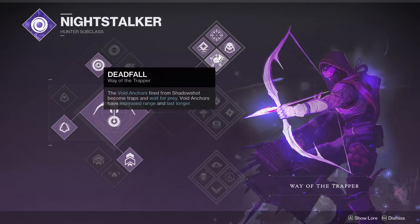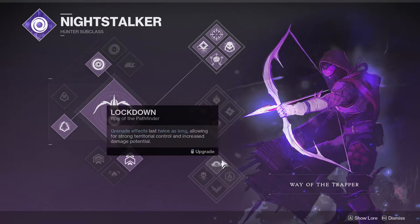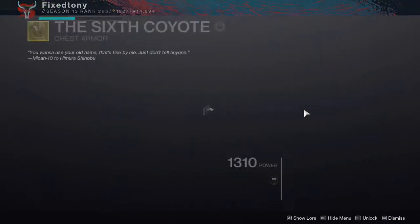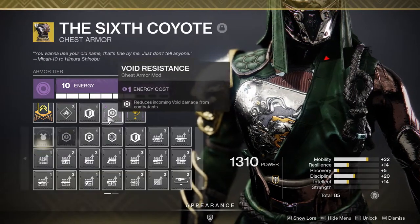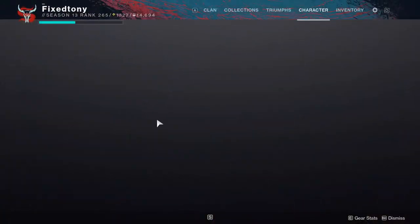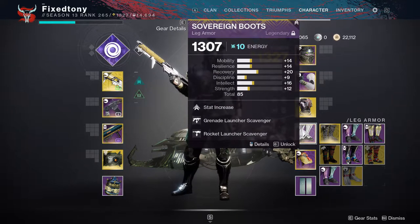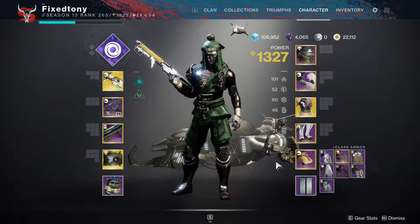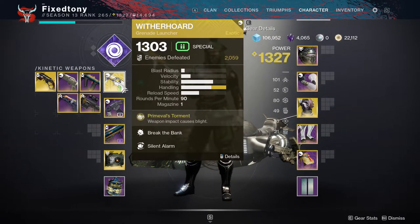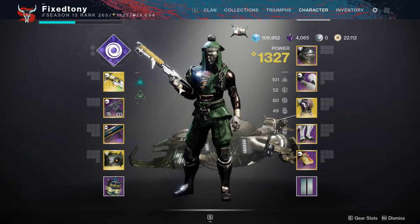For the chest piece I'm using Six Coyote. I'm usually on top tree which is a little more comfortable, but if I'm trying to be competitive and finish something, bottom tree is the way to go. With this build specifically I'm using concussive dampener and void resistance — mostly because those are the most useful for the pre-stage. For the boots it's grenade launcher scavenger and rocket launcher scavenger. And for the class item, Wing Contender with the stat increase for 100 mobility, and Wither Heart is really good for boss damage.